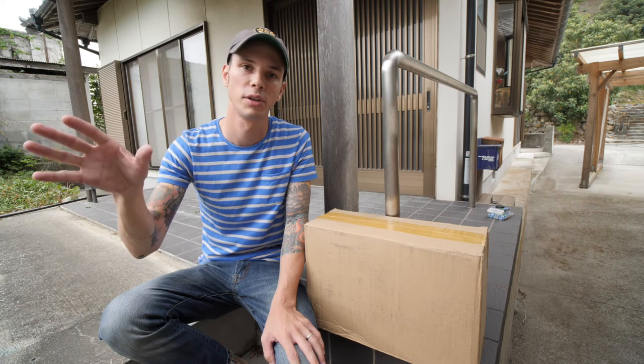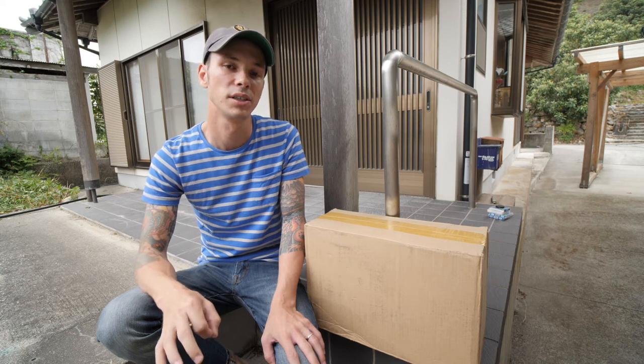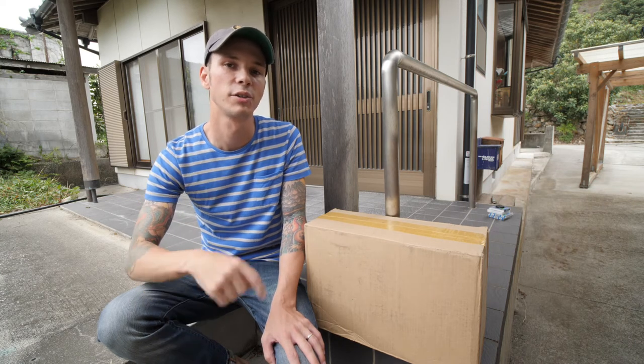Hey, this is Scott and I literally just opened my door and the mailman was there waiting for me with this box from ThinkTank. So I'm gonna do a very quick unboxing and this will be a very special unboxing. Stick around to see why.